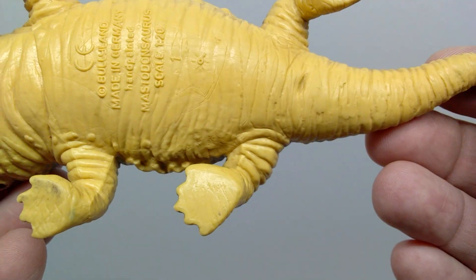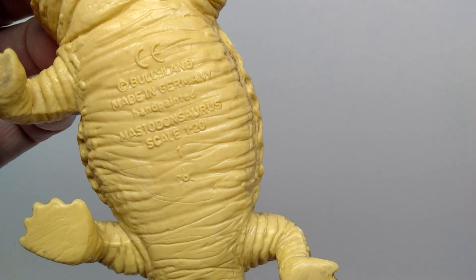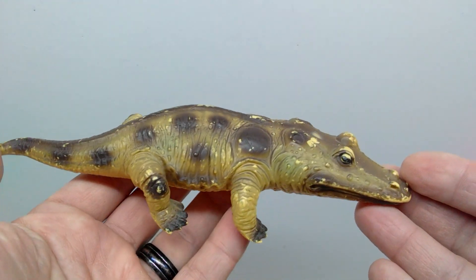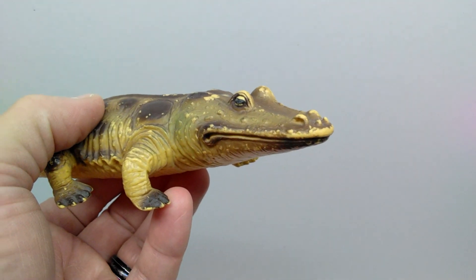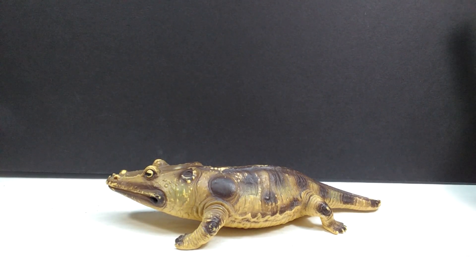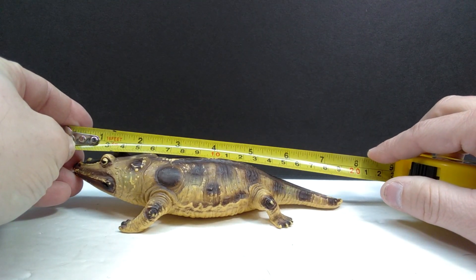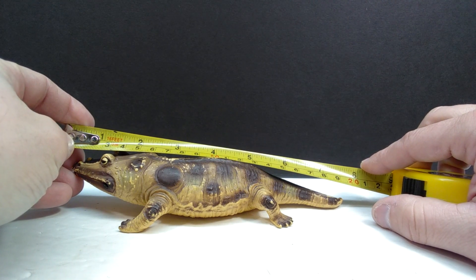We can also see this is in 1:20th scale and was hand painted by Bullyland in Germany. There's a nice curve to the body as well — a really appealing look for the walking position of this figure. I absolutely need to get one of these in my collection. If it were in mint condition, this is honestly a must-have. Looking at it here, I think there's a very good chance this is the best Bullyland figure I've ever seen. For length, you're looking at just over seven and three quarter inches, or around 19 and a half centimeters.